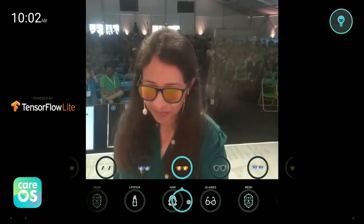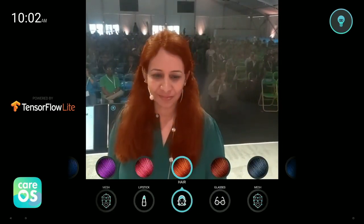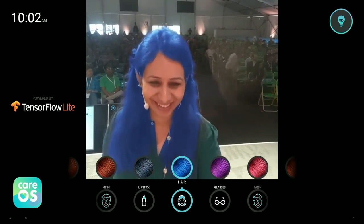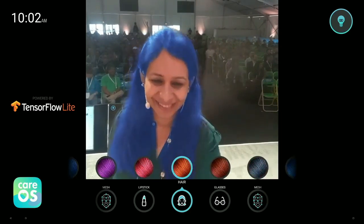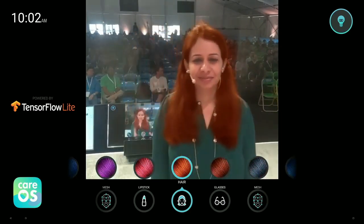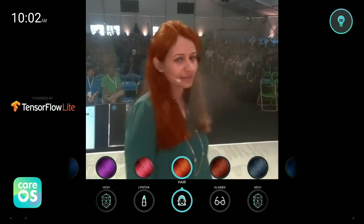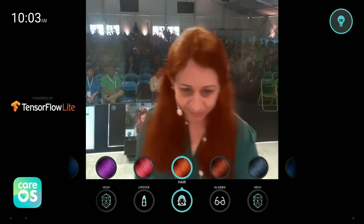Now let's try hair recoloring. I'll go for the blue. That looks awesome. This is enabled by a state-of-the-art segmentation model that predicts for every pixel the confidence of being part of the user's hair or not. Sarah, you look great.